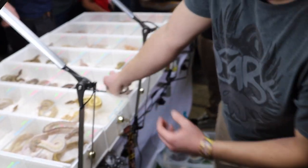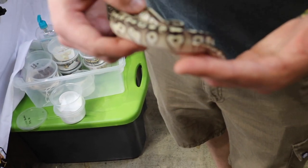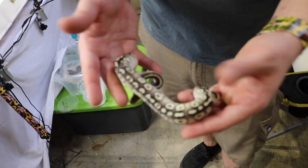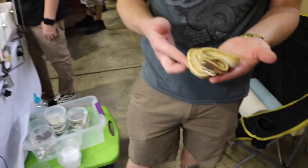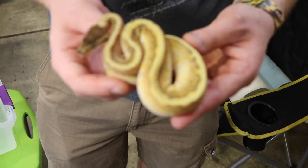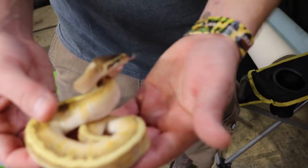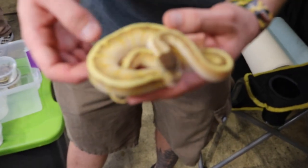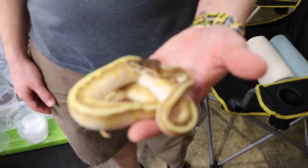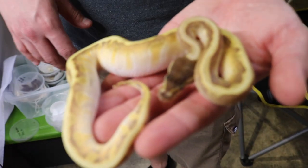This one here is a Cypress Butter Pastel — it might be a fire but I don't believe it is. This thing is just so clean and so pretty along the sides. And then this right here is probably my favorite animal of the year. I really love the way the combo turned out. It's an Enchi Pastel Guama Mojave Yellow Belly — or possible Yellow Belly — but based on that belly all washed up on the side, it most likely is. This thing is just literally gold in person. This is my pride of the year. I love how dark it gets.